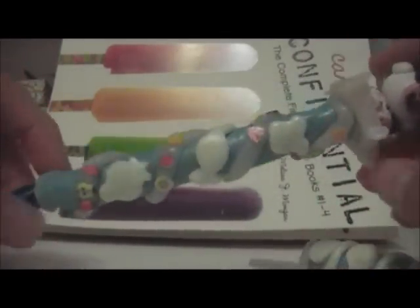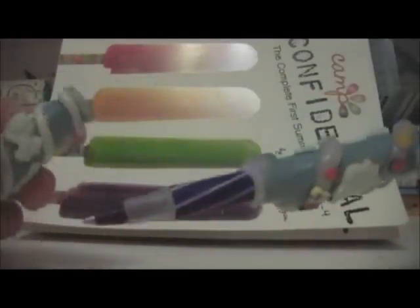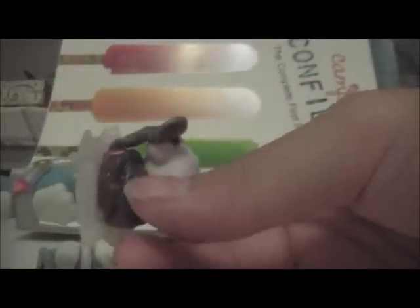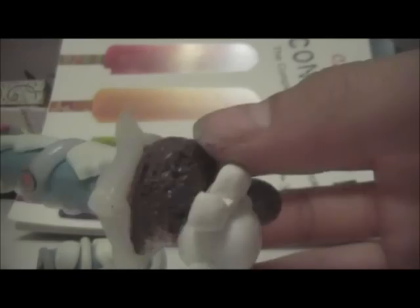I made this Mamma Goma polymer clay pen, and that's how it looks like. On top here there's a Tintin Mamma Goma, and she's holding a spoon, ready to eat this chocolate-flavored and this strawberry-flavored ice cream scoop. And as you see here, the ice cream scoops are super, super textured.